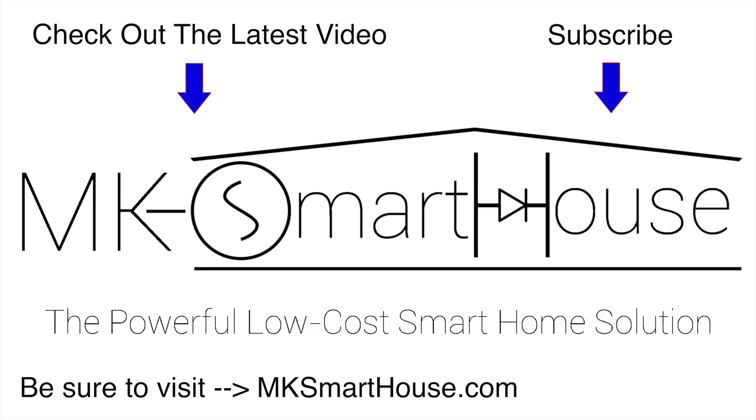Thank you for watching and if you have any questions leave them in the comment section below or head over to mksmarthouse.com/forum — we have a better chance of it getting answered. Goodbye.